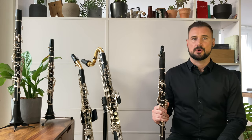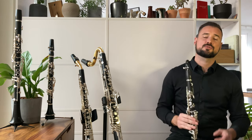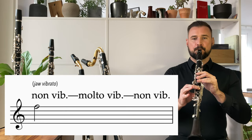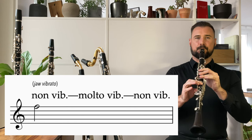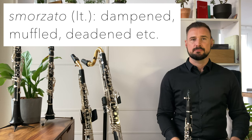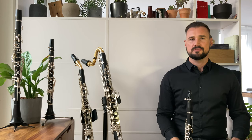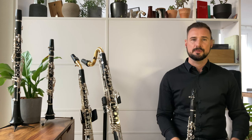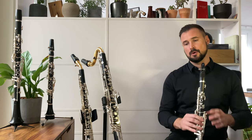Jaw vibrato can be considered a strong kind of pitch vibrato because when I move the jaw up and down there's a strong deviation in pitch. This is most often called smorzato, which is Italian for dampened, muffled or deadened, or it can appear as a graphic notation. Often this technique is rhythmicized, so instead of dividing up a long note with the tongue, the composer may want divisions in the sound by way of vibrato. Here's a simple rhythm within a long note.